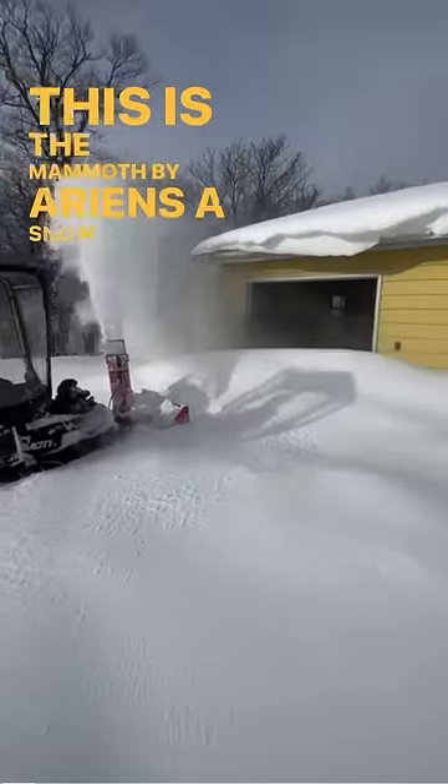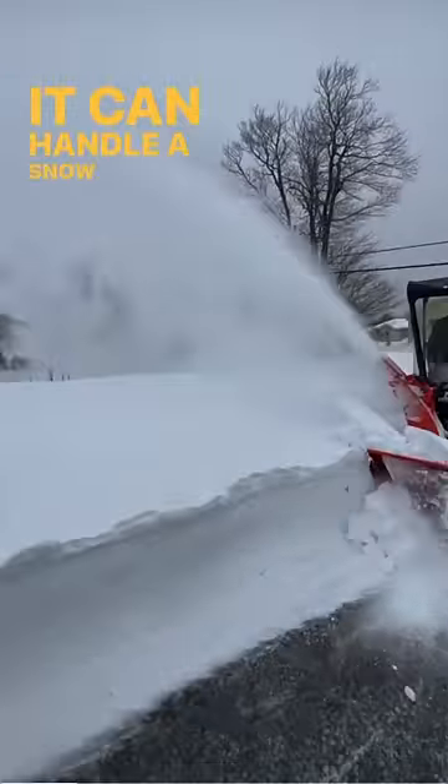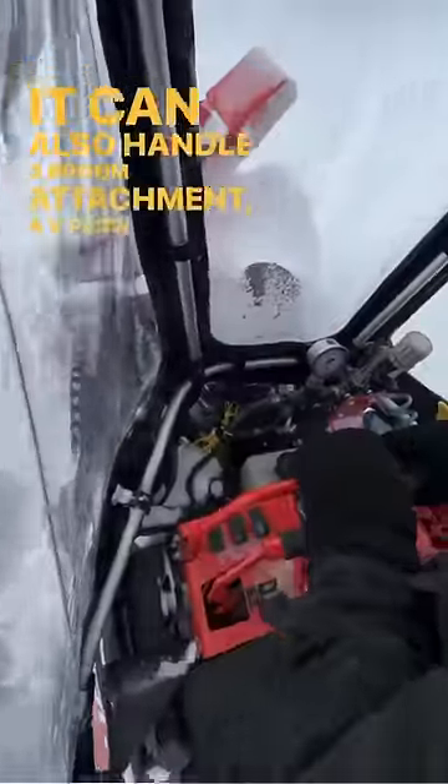This is the Mammoth by Aarons, a snow removal tool designed to handle different attachments. It can handle a snow blower using a direct drive PTO, the same as the farmers use on their tractors. It can also handle a broom attachment, a v-plow, and a straight blade.